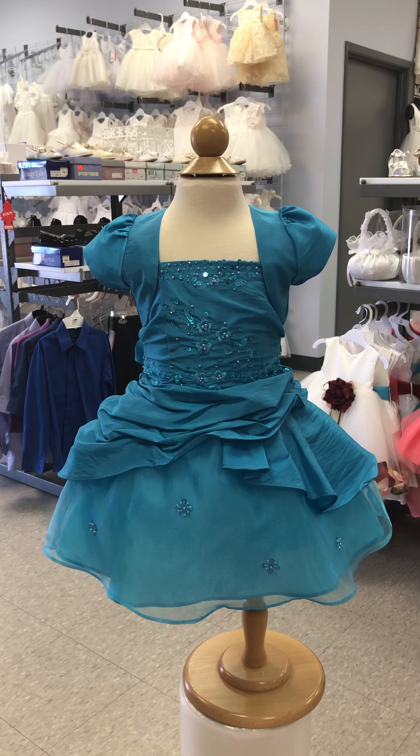Our feature today is our sweet little dress Sally. Sally runs in sizes 6 months to 24 months and is a very versatile dress for your little ones. It can be used for parties, for just going out, or for those photo shoots for excited mamas who want to document all of baby's milestones.